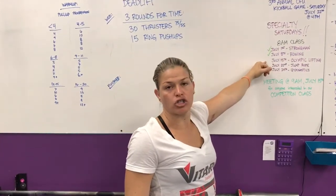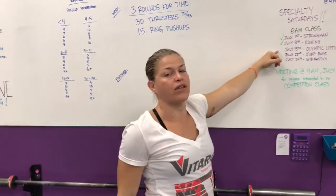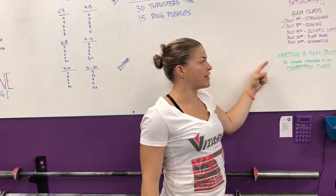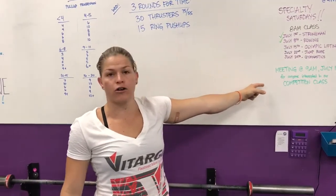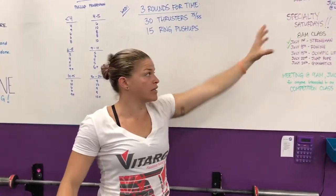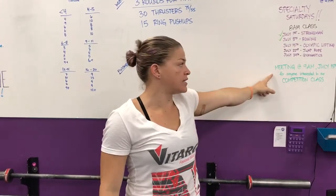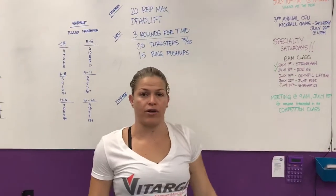I would highly recommend, if you struggle with the snatch, or the clean, or the jerk, or multiple of those, that you come on Saturday and get as much info as you can on those movements. Immediately following that, at 9 a.m., we are doing our meeting for competition class. If you're doing this competition, if you want to compete in the future, if you want to prep for next year's Open, or if you're interested in the competition class, I would highly recommend you come to this 9 a.m. meeting and get all the details and info.